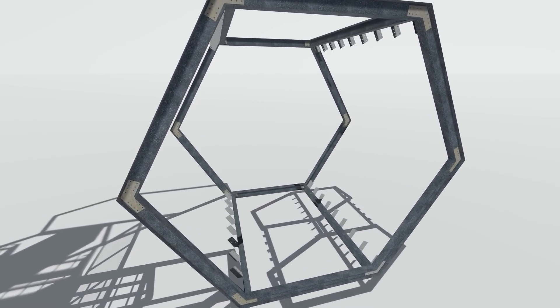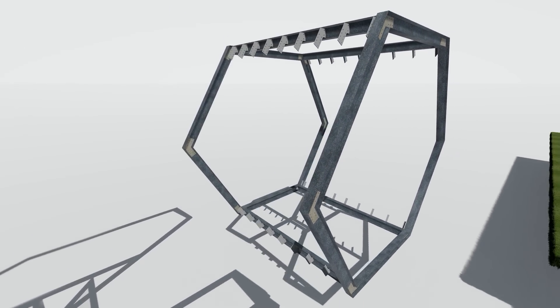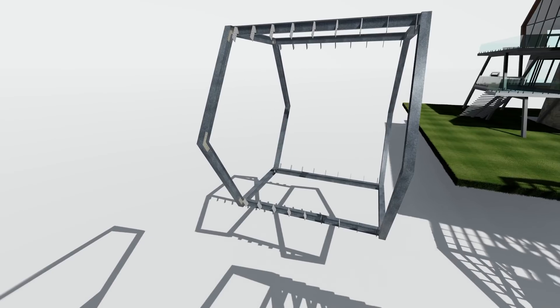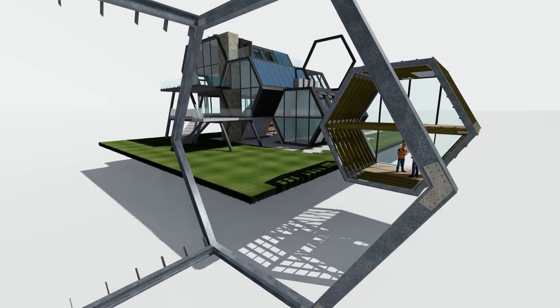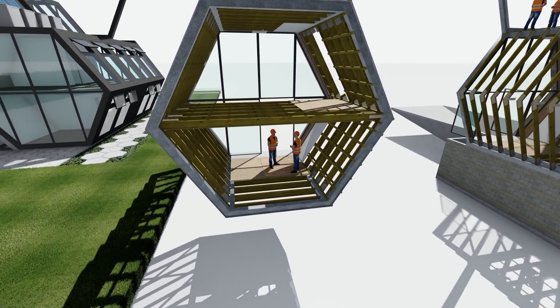Effectively it's made up of modules of I-beams. The hexagon itself — all those I-beams are precisely cut off-site and reassembled back on site, and there are top and bottom I-beams which support the flooring joists, the roofing joists, and the walls.